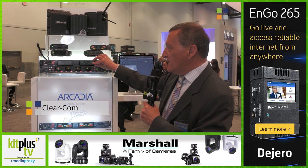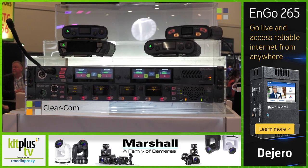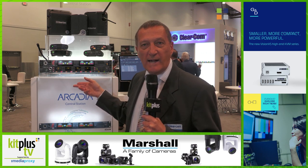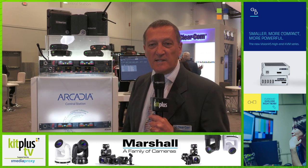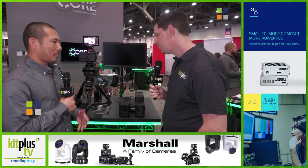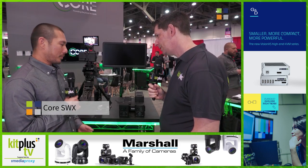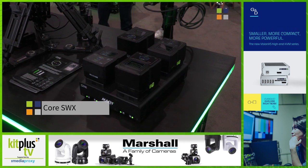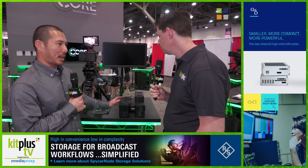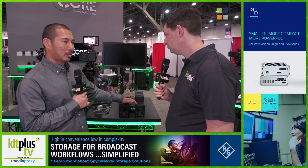We're previewing the Arcadia. For the first time you have digital wireless and digital party-line wired systems all connected together in one system under Arcadia, all under central control under CCM. ARI is coming out with a new battery mount called the B-mount, so we're going to offer a solution for that, offering two capacities: a 98 watt hour and also a 147 watt hour.